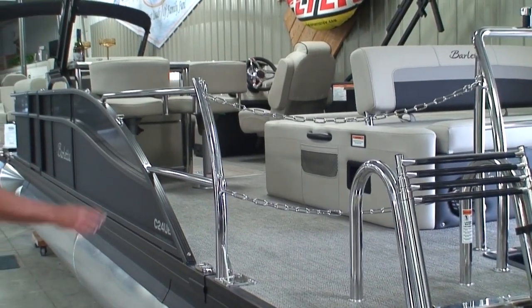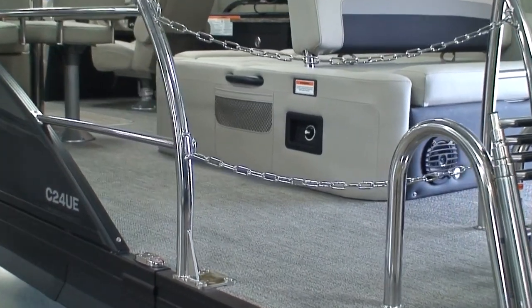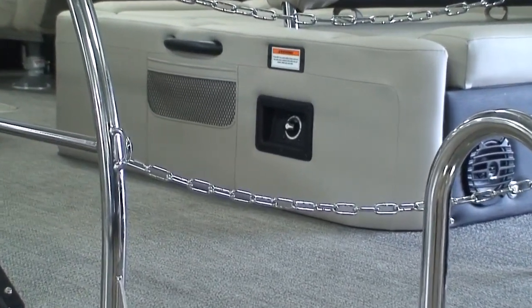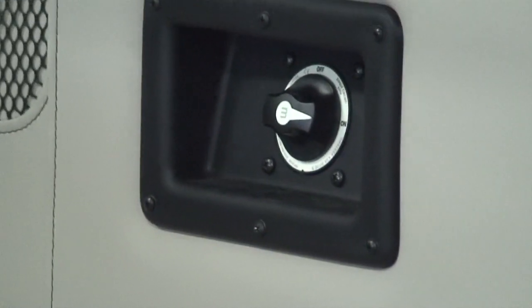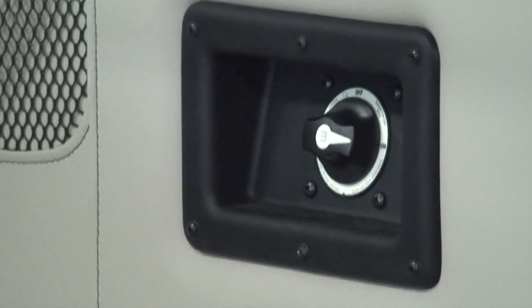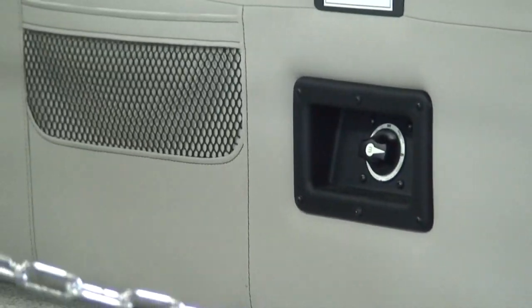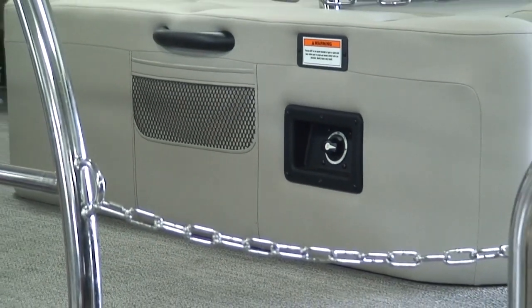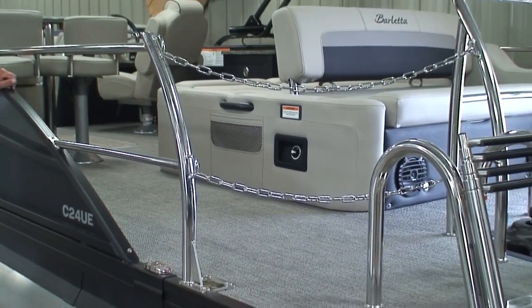We also have a battery on/off switch. I can't tell you how many times I've forgotten and left something on in my boat, left for a day or two, and come back only to find the battery is dead. Now, with that battery on/off switch, all I have to do is turn that switch off, walk away, and I can be assured that the next day I'm going to have a fully charged battery.